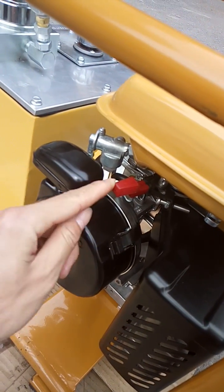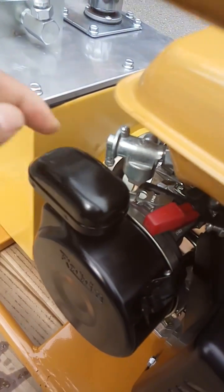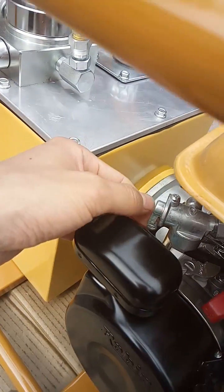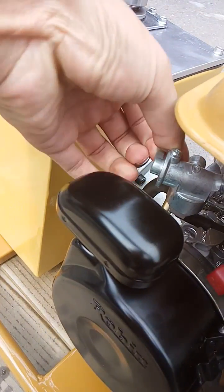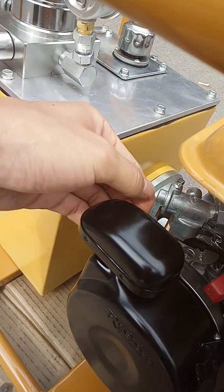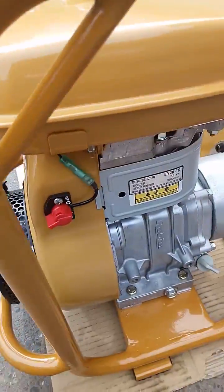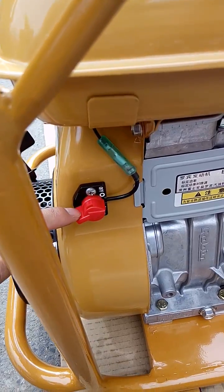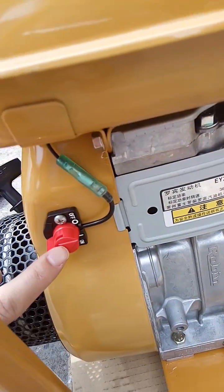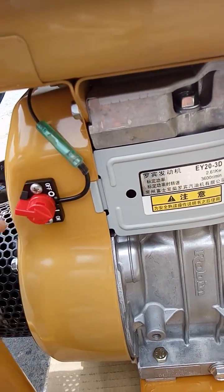The red is the accelerator, and this one is the throttle. This one is the switch for the gasoline oil, and this switch is the main switch of the gasoline engine. Here you can see an arrow pointing to off — turn it, and now it is on.